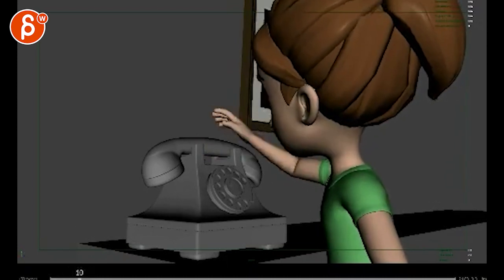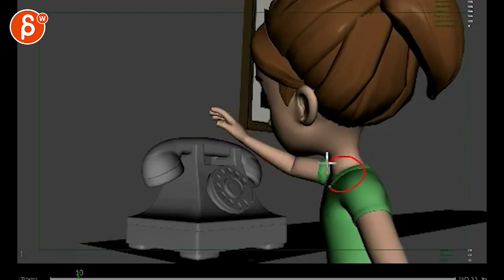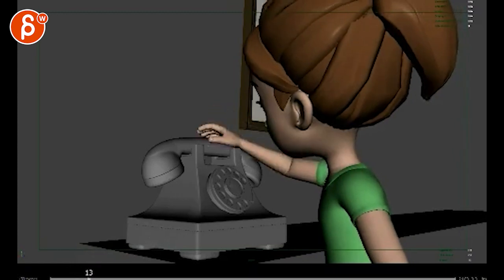When she goes forward, she's reaching forward with her arm, but I don't see anything in the shoulder. That shoulder needs to go forward because your arm is pushing forward. It's definitely something you've got to look out for. And because she's going forward, you can also have a bit of a drop in the shoulder — so that's a bit of a stretching going on.